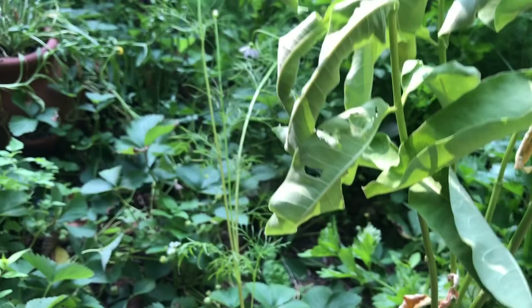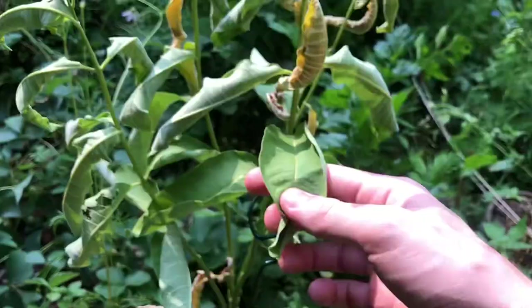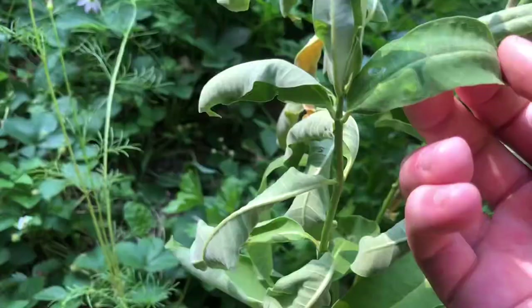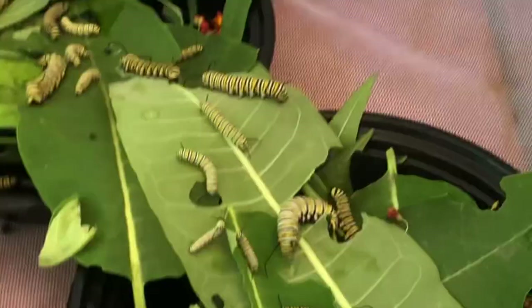This is native milkweed. I'm growing tropical milkweed — that's what they've been eating — but either one works perfectly fine for them. This native one looks all beat up because I took it from the woods just to see if it'd make it in my garden. They're just a little bit in shock but I'm excited to see them all hanging up on the roof getting ready to turn into awesome butterflies, and I'll just let them go right here in the yard.